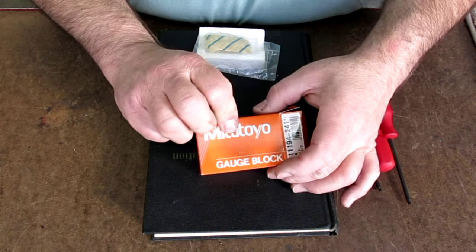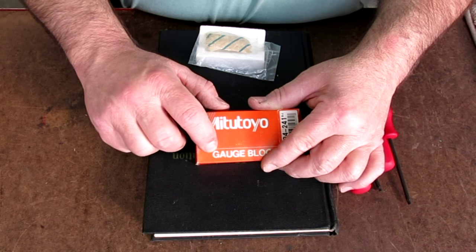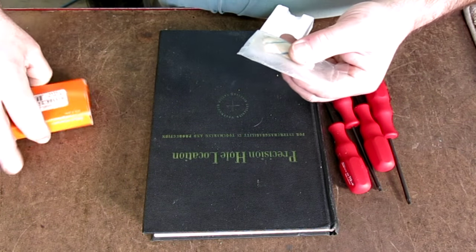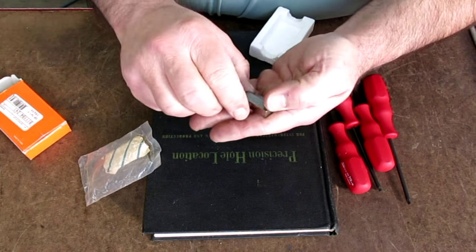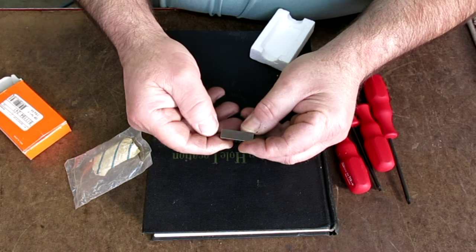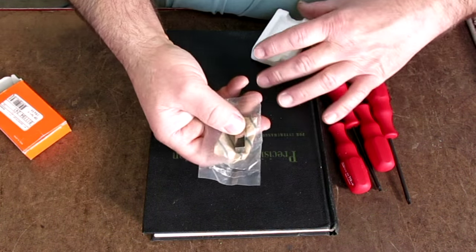This is just a Mitutoyo gauge block. Here's an instance where they spell it G-A-U-G-E instead of G-A-G-E — both are correct, just some variation you see. This one is 400 thousandths. It's nice to have little stray gauge blocks around that you can use as spacers — they're very accurate, parallel and all that. Kind of nice to have some strays. Thank you, Louis.